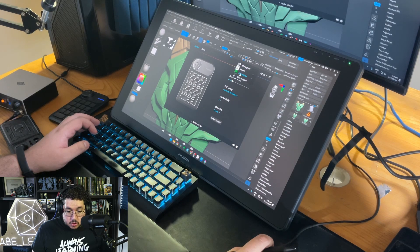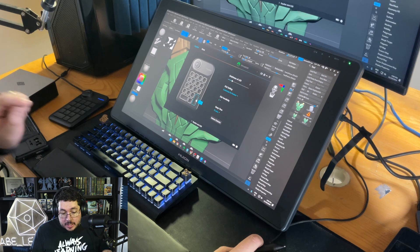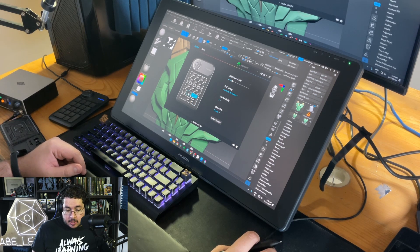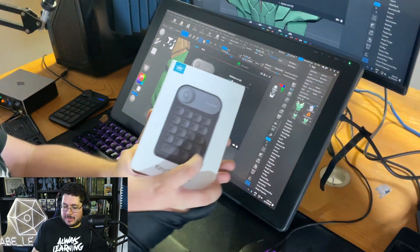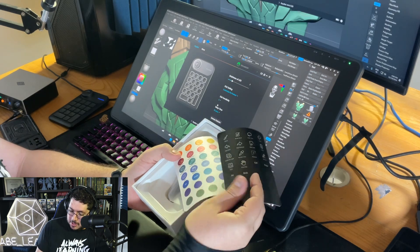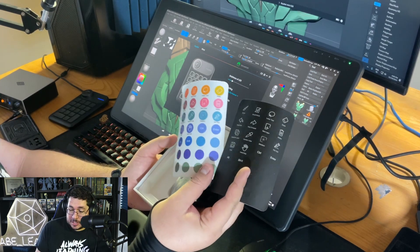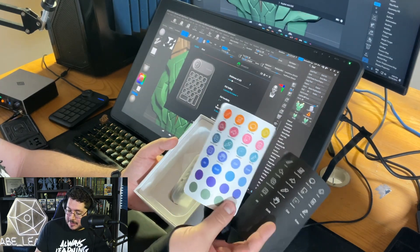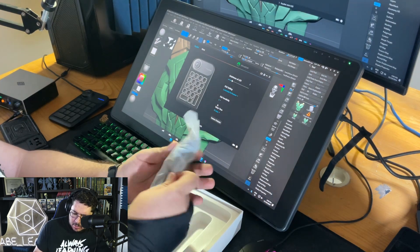If I switch to 3D Coat, the profile changes — for instance the V key becomes the color picker tool so I can quickly select and blend colors. Space is mapped to another button here, and Alt is also there. The Key Dial Mini also includes stickers so you can label what each button does, so you don't forget.